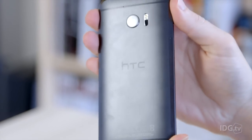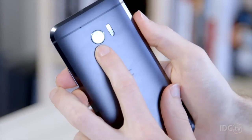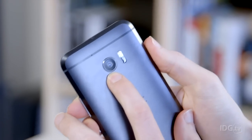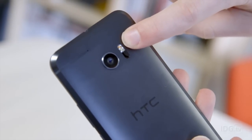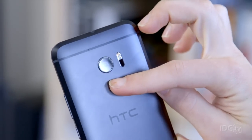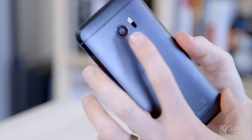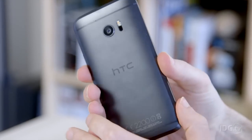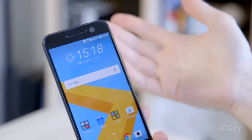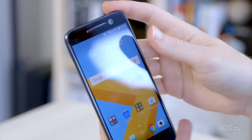HTC is really pushing the photography skills. Starting with the 12 megapixel UltraPixel 2 camera, which features laser autofocus, optical image stabilization, a dual tone flash, an aperture of f/1.8, and can shoot in RAW mode. While it's a very good camera and up there with the best, it's not necessarily the best out of them all.